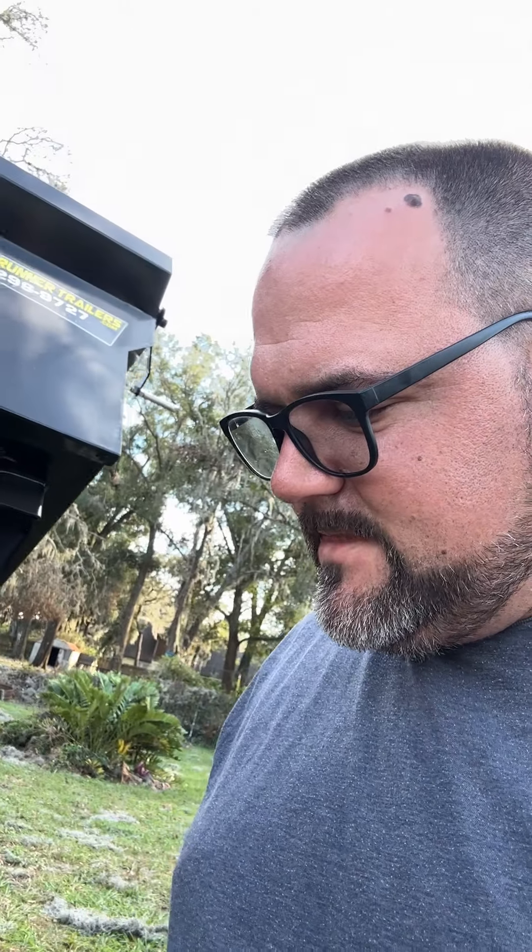I really, really like this thing. So check them out.